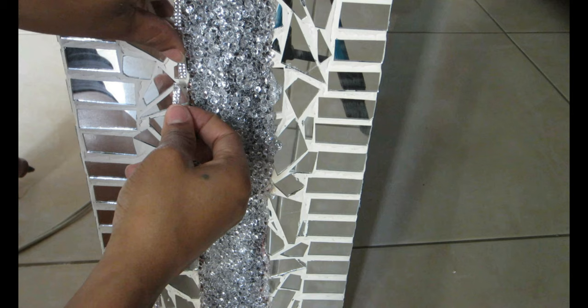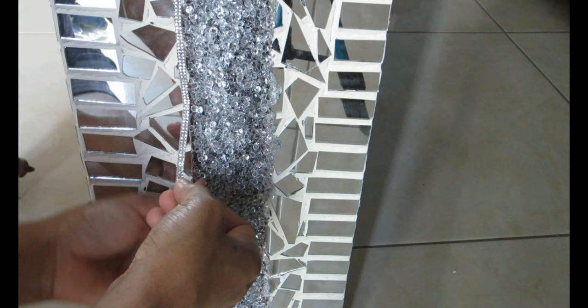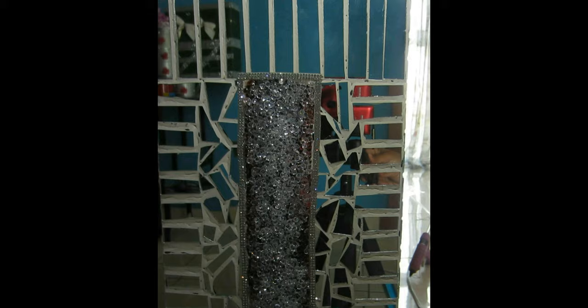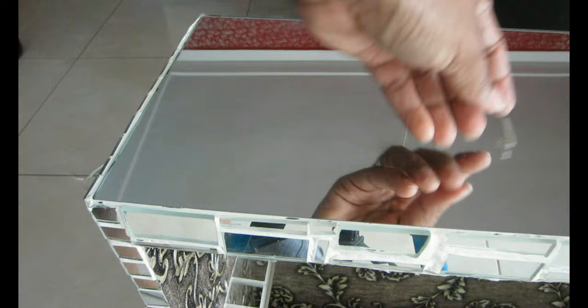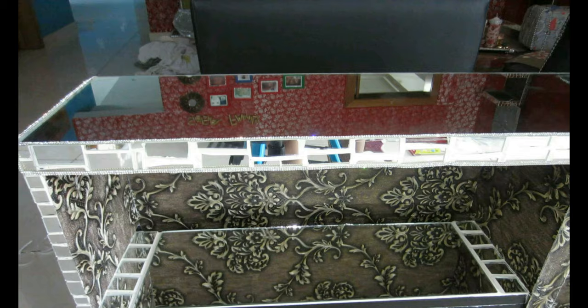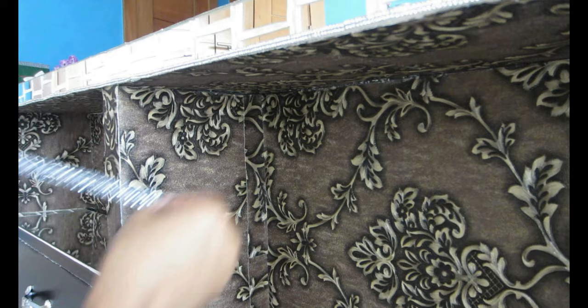A few hours later, everything is dry and both sides of the shelf have gems on them. To clean up the edges, I'm using the same sticky gemstones from Amazon, creating a border around all the gem sections to give a neater, more finished look. I'm adding borders around all the mirrored parts using the sticky gem stones — they bring so much shine. If you love shine, you definitely need to buy these.